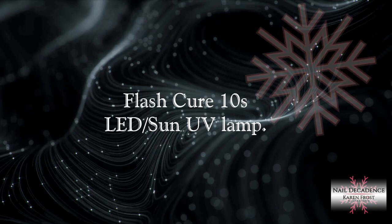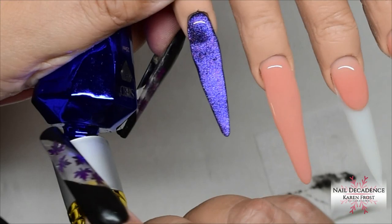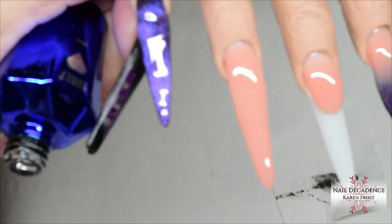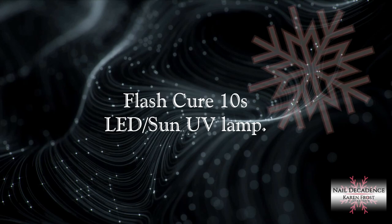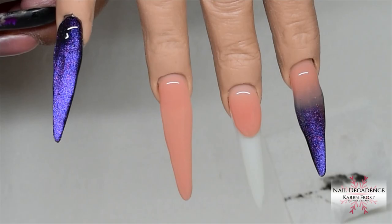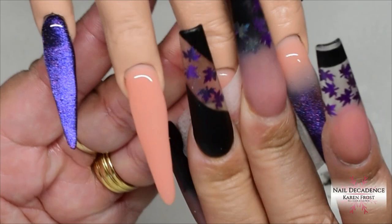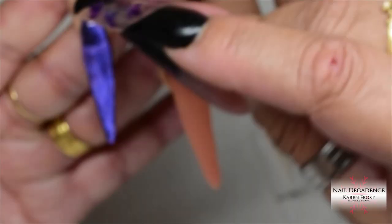No matter what brand you're using, if you put too much gel on in one go, you're going to get a heat spike — that's not very nice. You see how I put that last bead of gel in the middle of the nail — I'm trying to build the structure and make it nice and strong. The shapes aren't looking great at the moment, but don't worry, filing will sort that out. Gel moves and doesn't stay where you want it, and I'm much messier with my gel than with my acrylic.